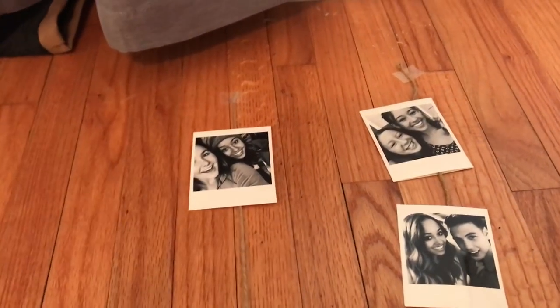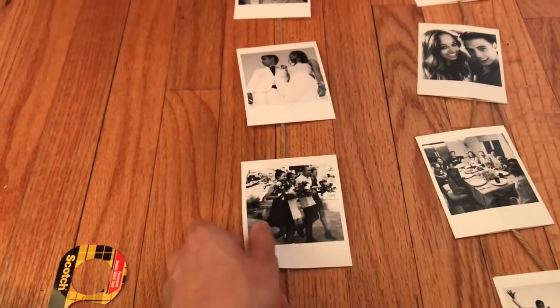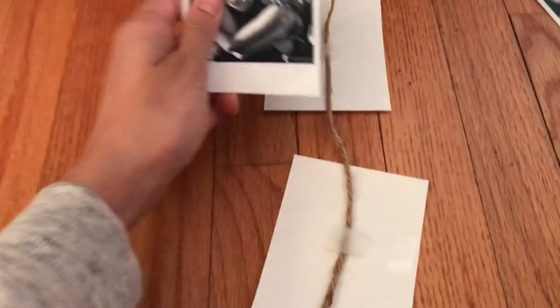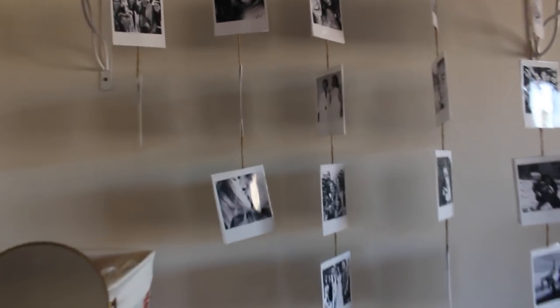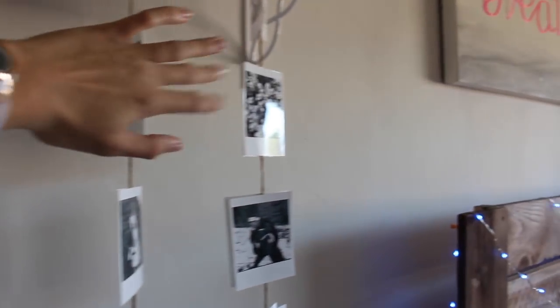For my last DIY, I printed out some pictures in black and white in a Polaroid style, then used hemp twine and double-sided tape to attach them together along each piece of twine. This makes a dangly picture display that I taped underneath my hanging shelf. It's a pretty easy DIY, but I think it really pulls my whole room together, and I love how the black and white works with the rest of my room.